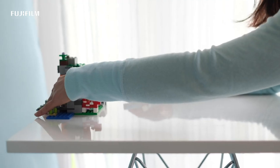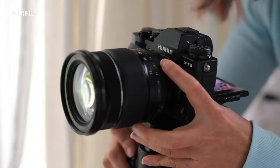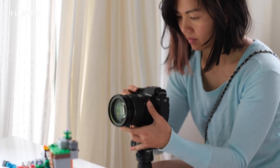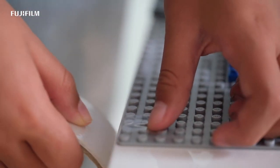Step three: place that set in a well-lit area. Step four: set up a tripod. If you don't have a tripod, you can set up a stack of books or prop it up on something stable. One thing to note is that you don't want it to move, so it needs to be very still.